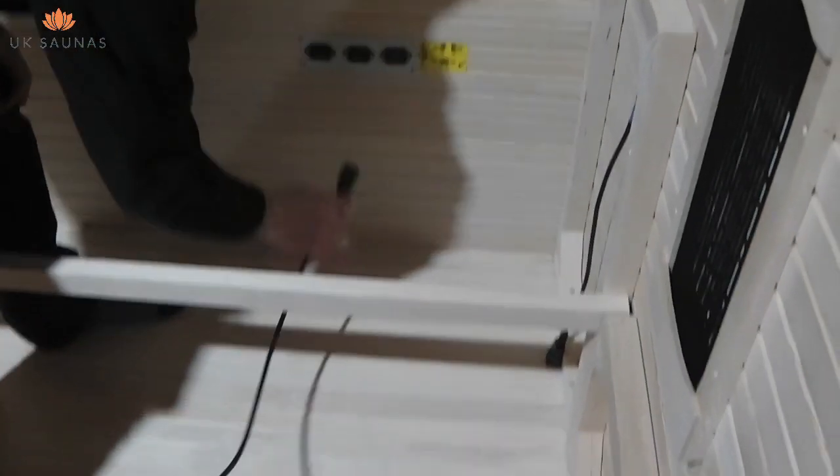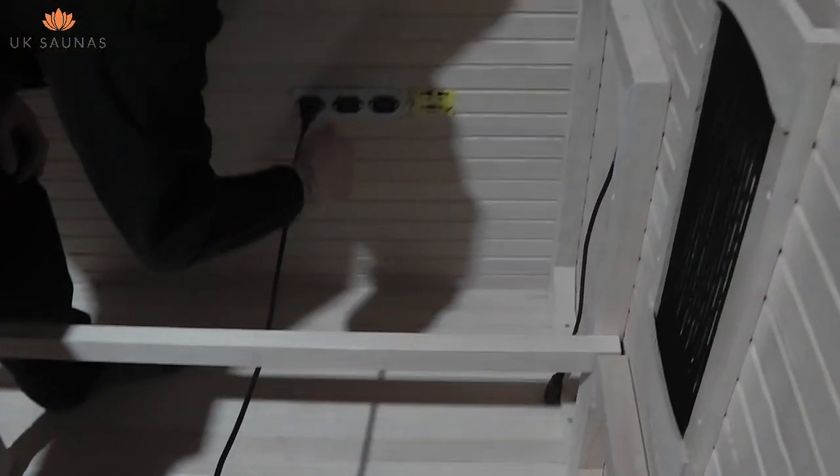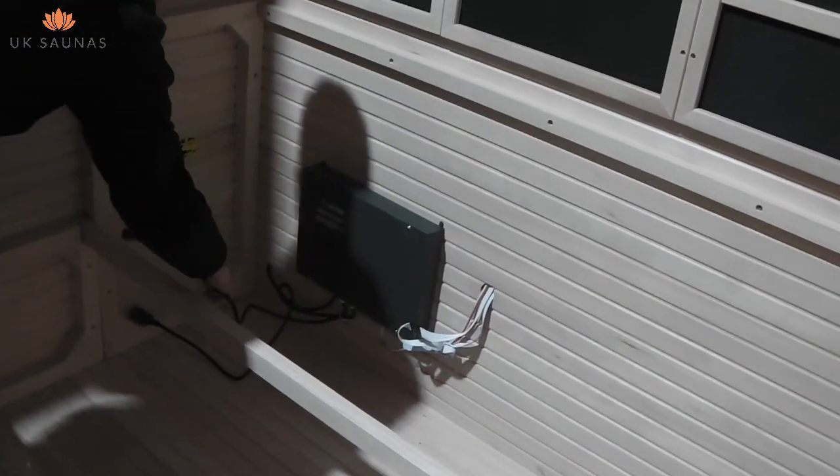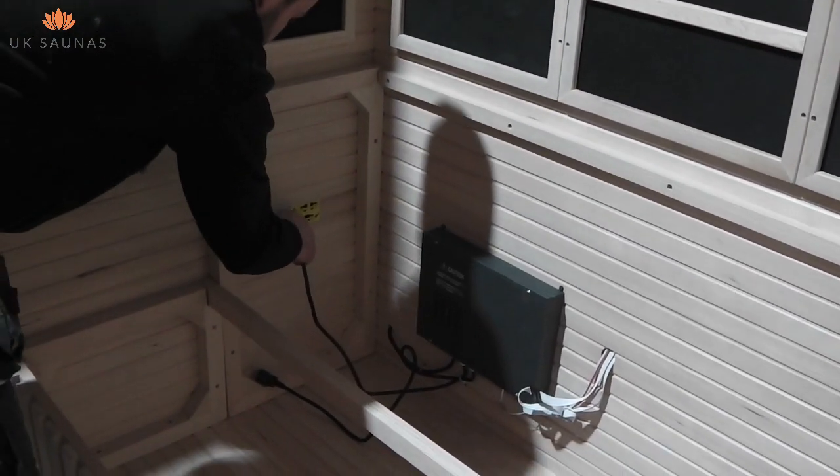You can now plug all the cables into the sockets as shown. Depending on the model that you have chosen, yours may have a different number of plugs and sockets. Just make sure that all plugs and sockets present are connected.